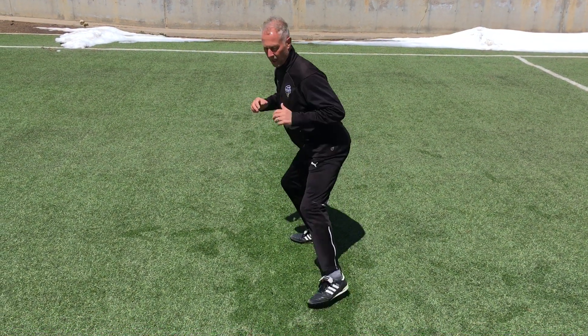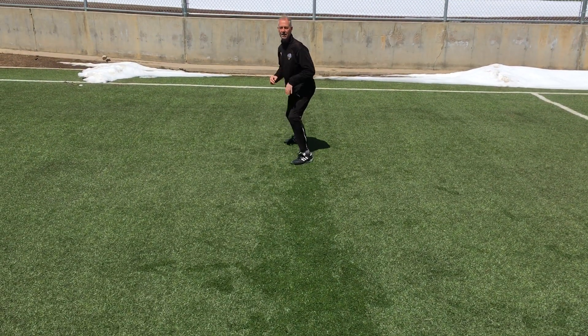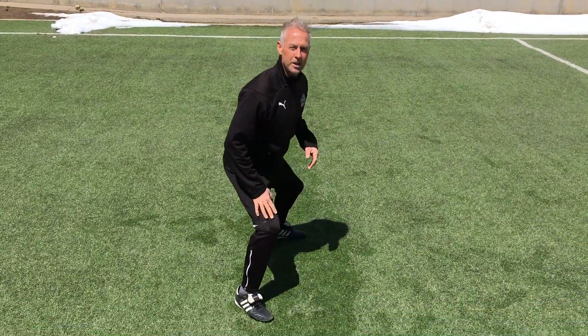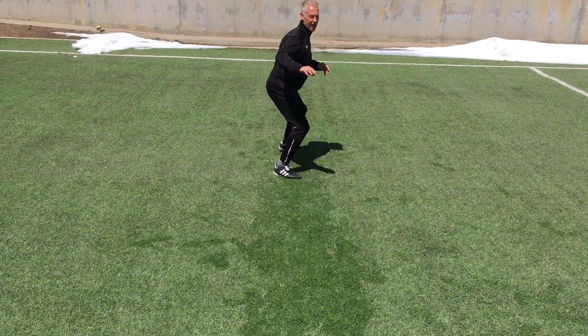Left foot forward and all I'm gonna do is slide back. Right foot forward and all I'm gonna do is slide back.